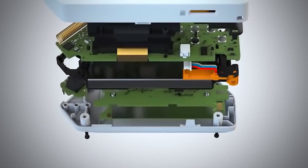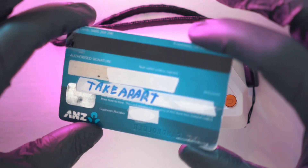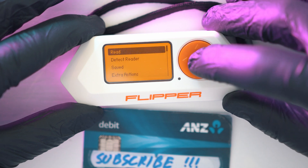Flipper Zero can do all this and it is this small. I got one and messed with my debit card. Simply navigate to NFC, then read and position Flipper on top of the card.